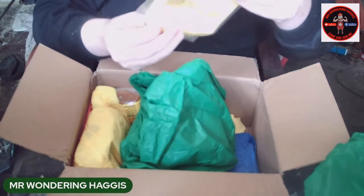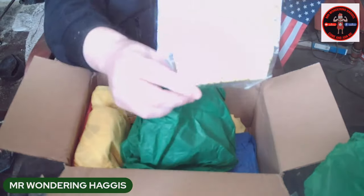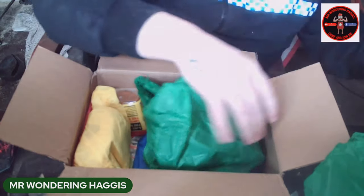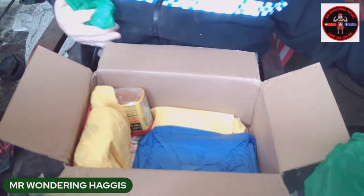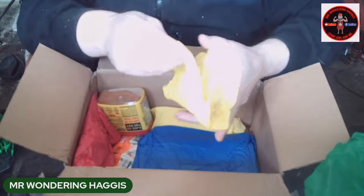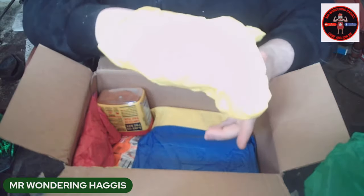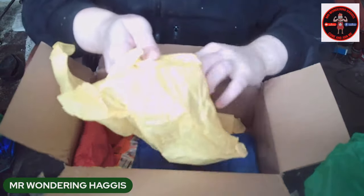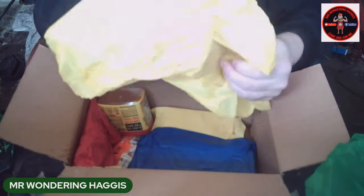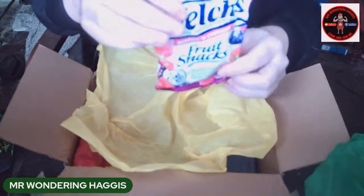And she sent me a whoopee cushion — a whoopee cushion guys! I remember having a whoopee cushion when I was a kid. She also said she was sending some candy, and I think this may be candy — yes, fruit snacks guys!